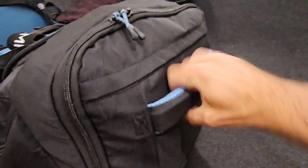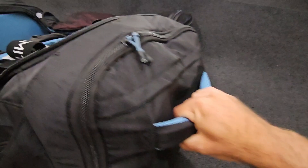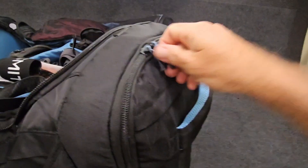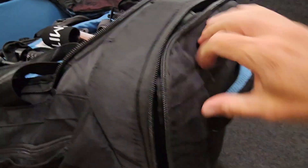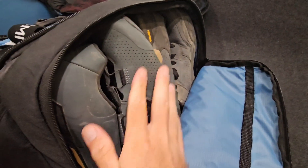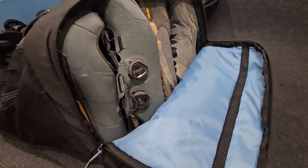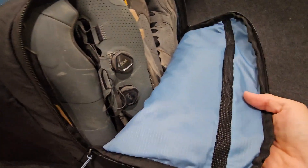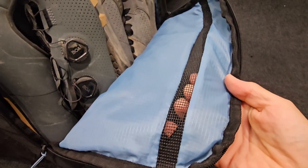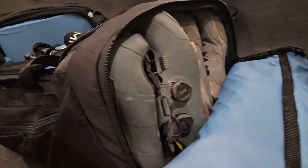On the other side here, you've got these huge handles, nicely padded, so they're easy to grab if you're pulling this out of the bed of a truck or a trunk of a car. You've got room over here on this side for two pairs of shoes. Sometimes I'm riding clipless pedals or just flats, so I like to have both pairs of shoes with me. And there's ventilation all over this bag as well — if you're throwing hot sweaty gear in here, it gives it a little chance to breathe.